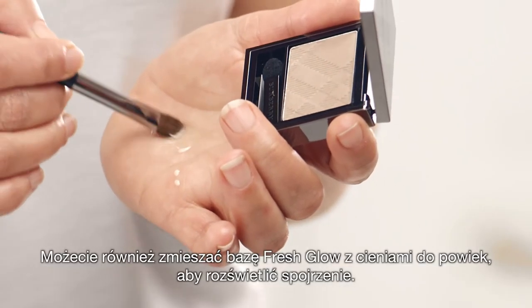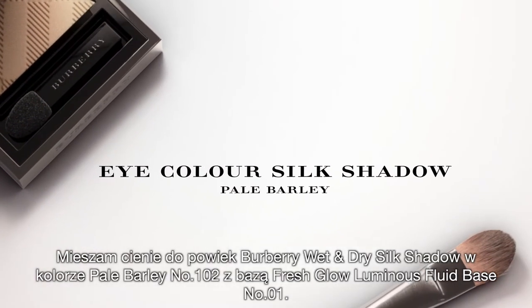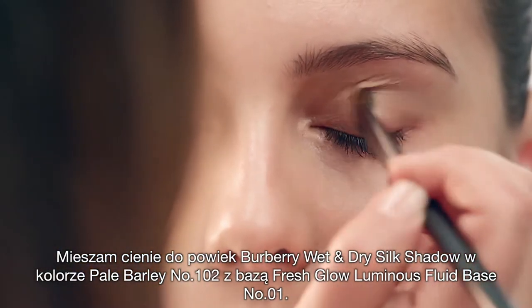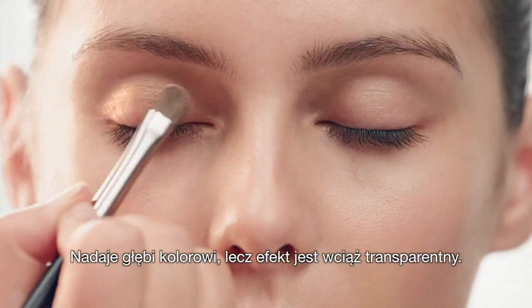You can also create an illuminous eye look when combining Fresh Glow with eyeshadow. I'm going to mix Eye Colour Power in Barley with a Fresh Glow fluid base. I'm mixing it on a brush but you can do it with your finger. It just gives you a deeper colour but yet a translucent feel.